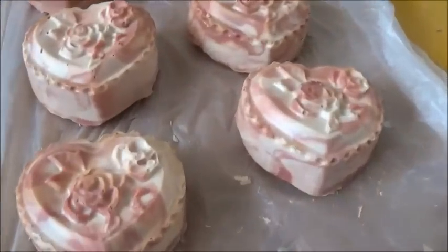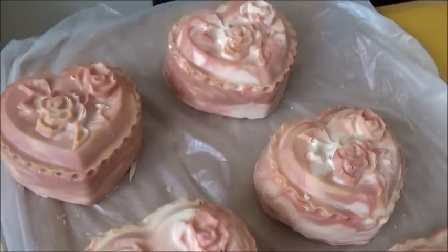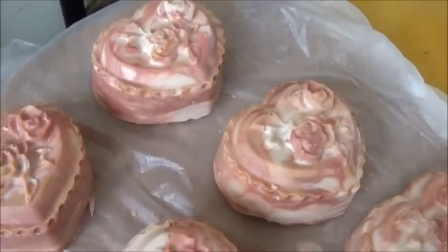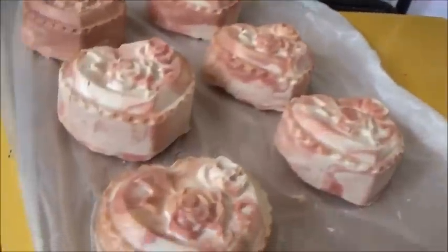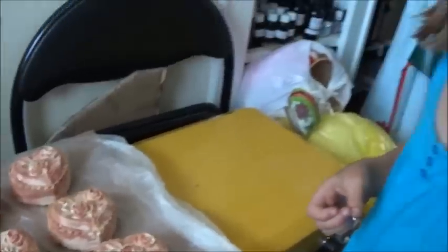Thank you guys for watching! We hope you enjoyed watching us make these soaps. If you'd like to see more videos like this and thought it was a bit of fun, feel free to hang around and become a member of the Star Soaps family. And feel the soapy love! Bye now — say bye! Bye bye!